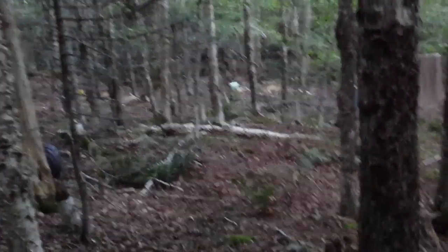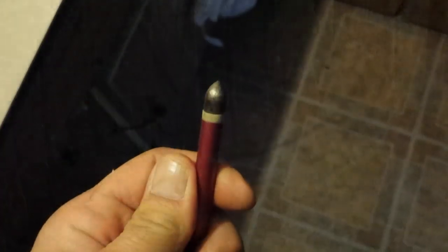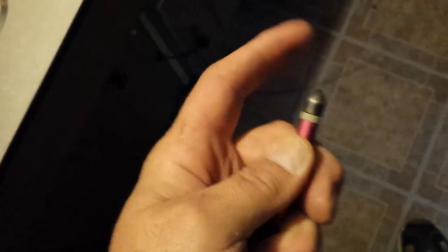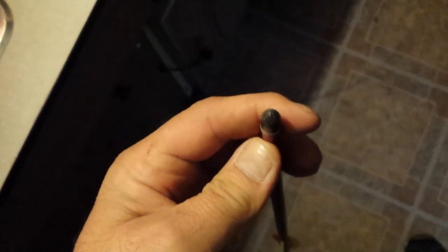I'll show you what the tip looks like. There's the arrow tip — it's pretty blunt. Like, I probably couldn't stab myself even if I pushed real hard on it, and I'm pushing pretty hard. It's pretty blunt.